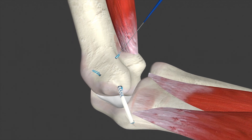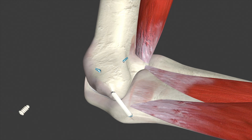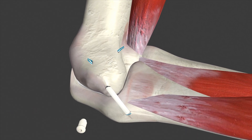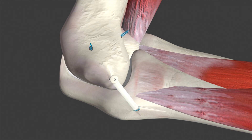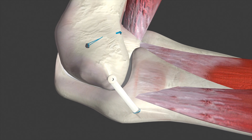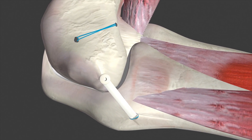This process is used for both holes. Now, the surgeon will wedge the graft into the socket using a screw to create a tight fit. This is done with the elbow slightly flexed and in a neutral position. Finally, the surgeon will apply tension to the sutures and tie them together. The result is a ligament that is nice and taut.